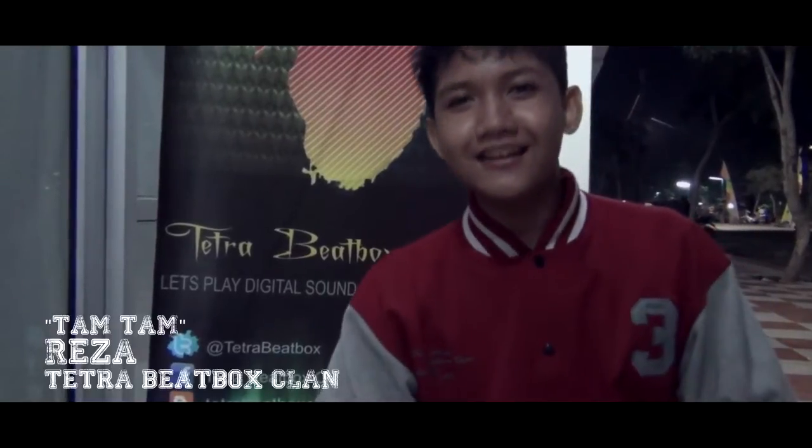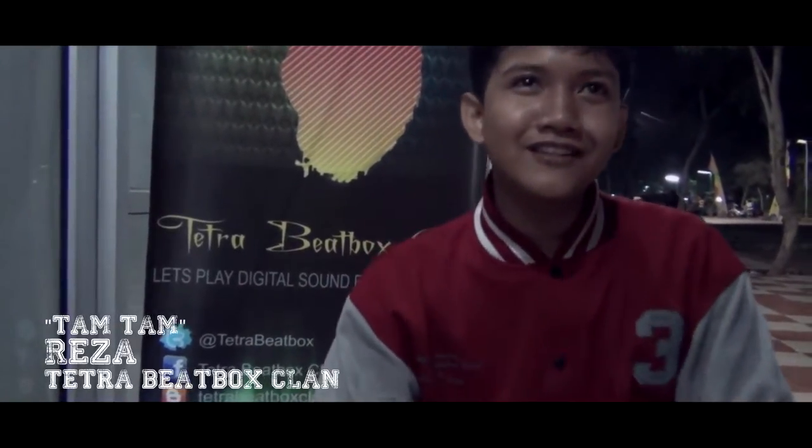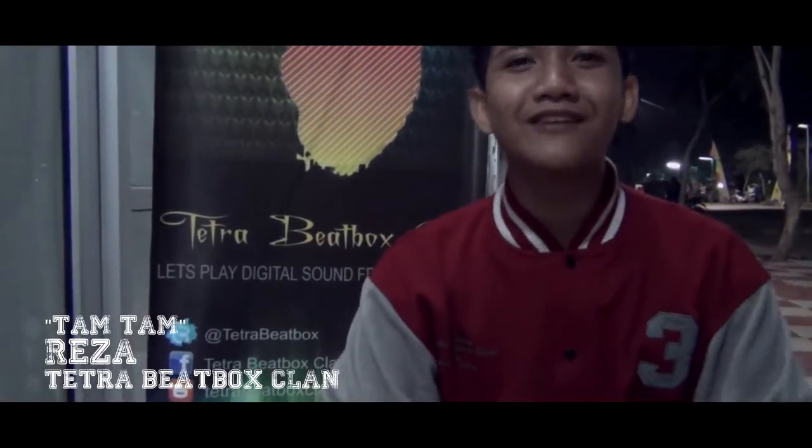Hello, my name is Gureza. Gua dari Twitter, ingin membawakan tutorial tamtam gitu. Bunyinya kayak gini.